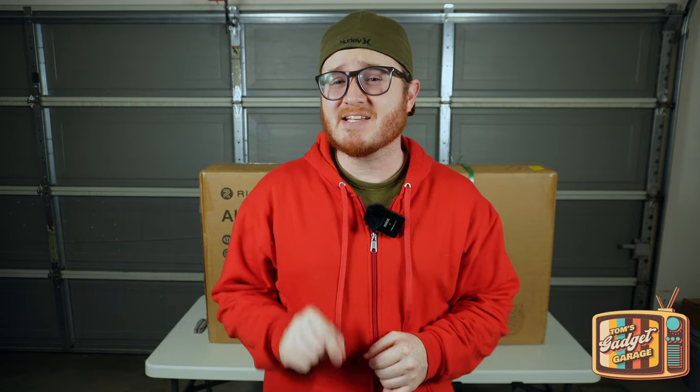Hello everyone and welcome to another episode of Tom's Gadget Garage. In today's video we're going to be covering an electric commuter scooter with full suspension that's got some pretty interesting features at a price point that won't break the bank. So if you're in the market for an electric commuter scooter, stay tuned because we're going to be jumping into the details right now.